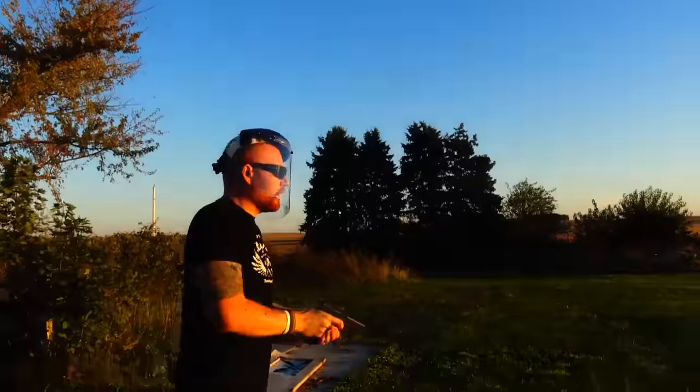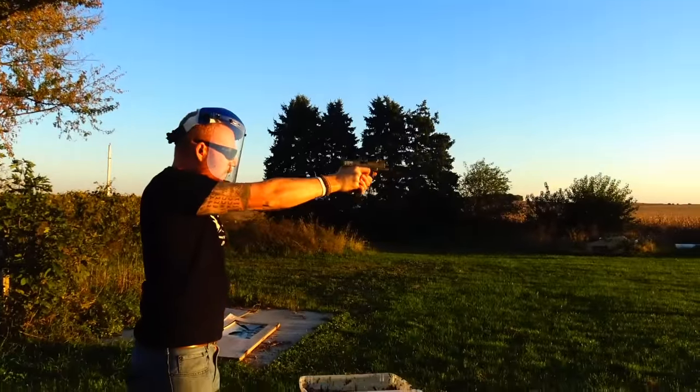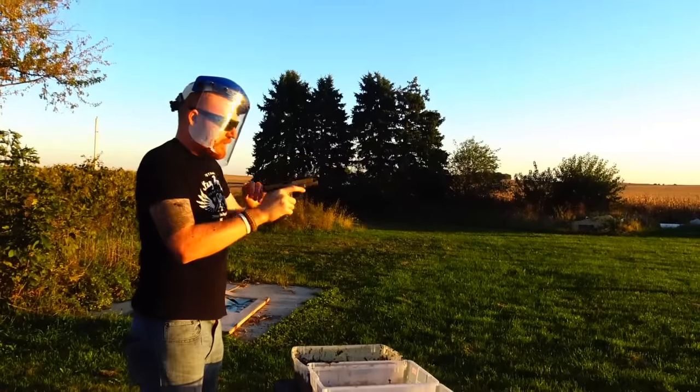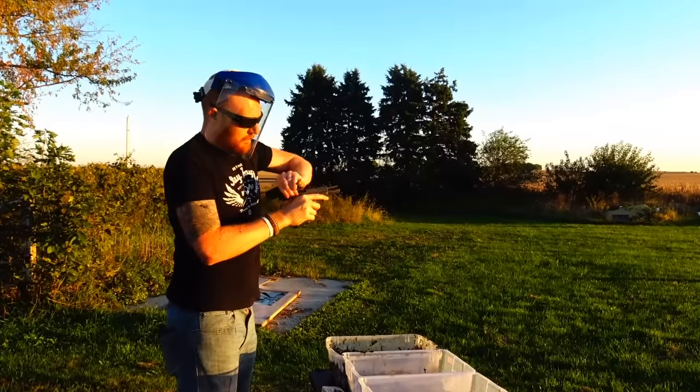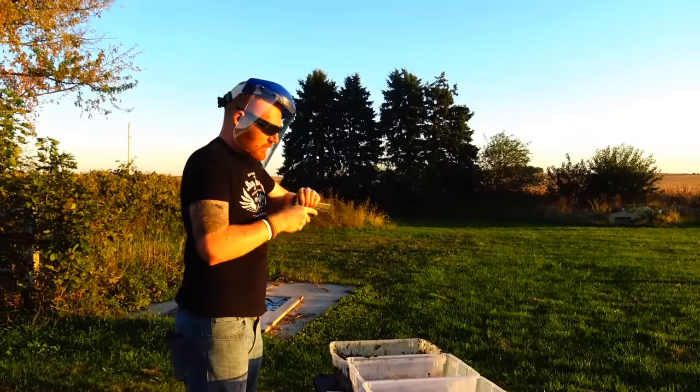Let's try this real quick. See how hard the trigger was to pull there? I think we killed the Glock. I think it's over for the Glock.